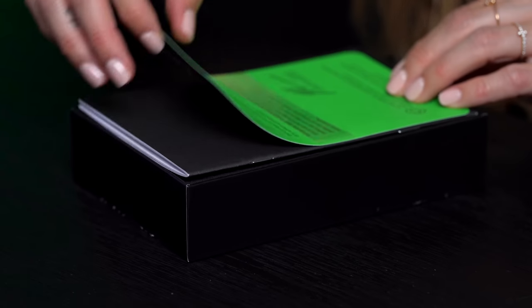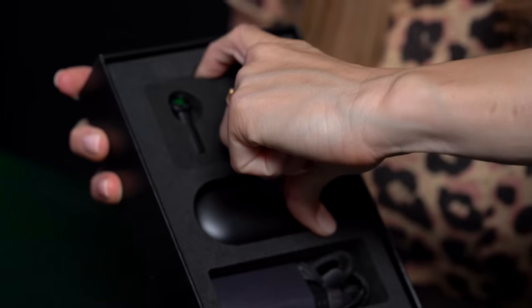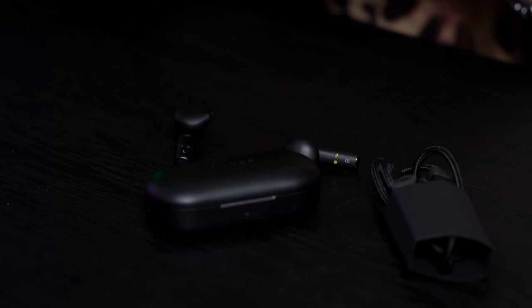I love when I'm greeted with a letter — it's so personal. I love the packaging, this is nice. I like that they're already out here and displayed. You've got your case, charging cable, and our earbuds. We've got our left, got our right.